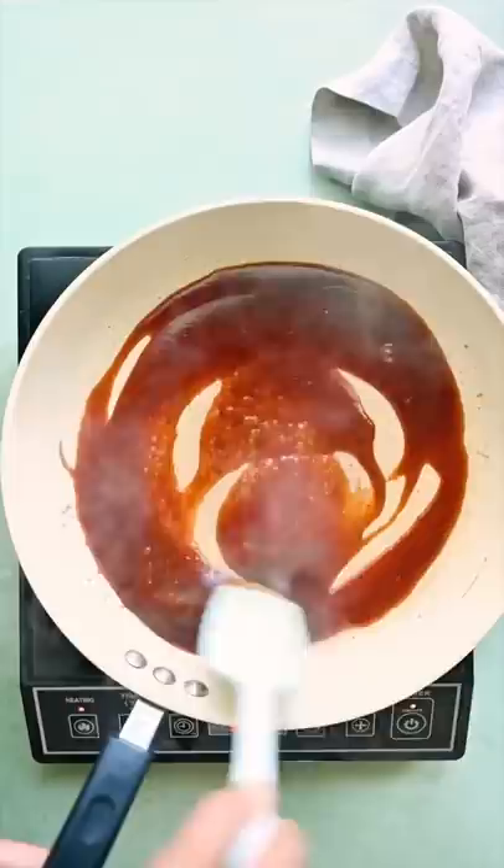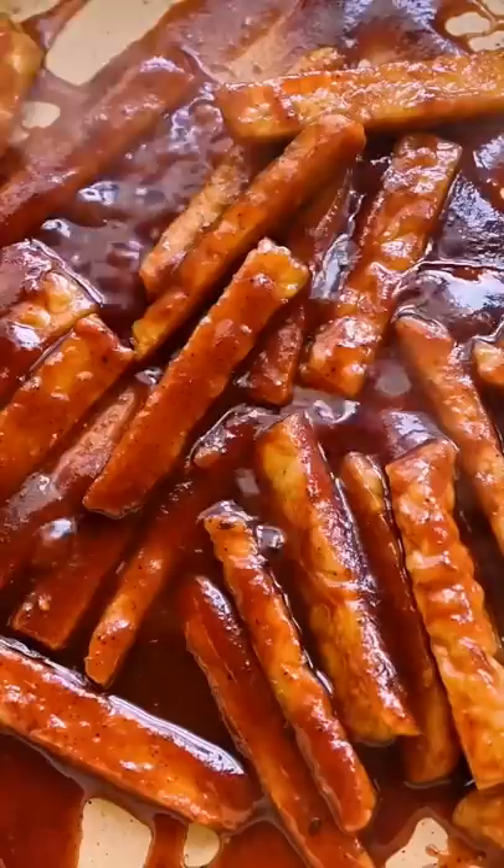Pour the barbecue sauce into the pan and let it simmer for a few minutes to slightly thicken. Add the crispy tempeh and coat it until it's really saucy.